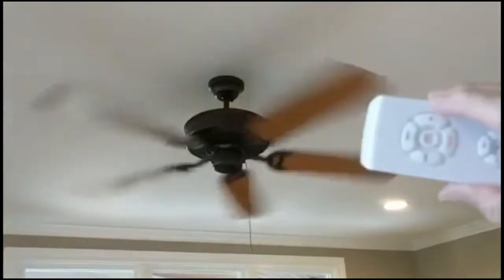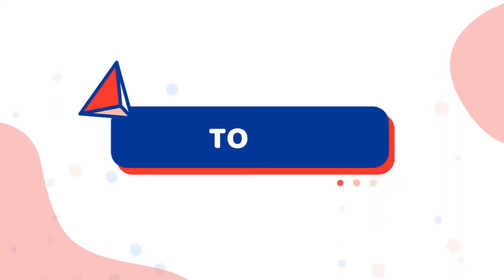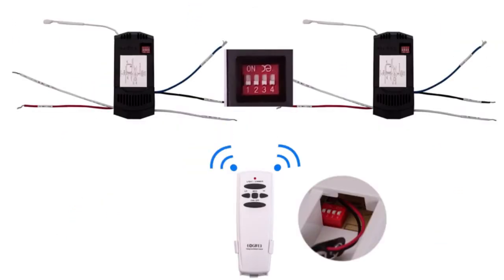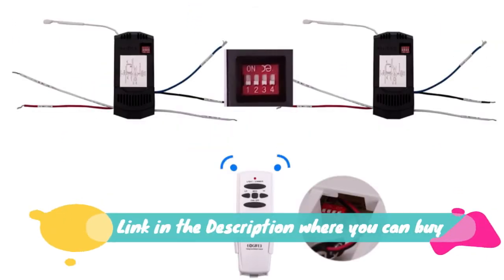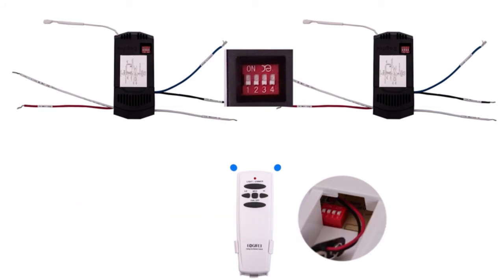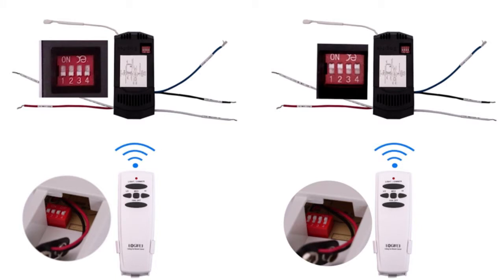Universal fit — this small ceiling fan remote control kit fits for almost 95% of regular ceiling fan lights, including Hampton Bay, Lichler, and other ceiling fan lights. This ceiling fan remote can convert traditional ceiling fan lights into wireless-controlled ones. Easy install: installation of the ceiling fan remote kit is very easy and fast, using wire nuts. Install guide included.